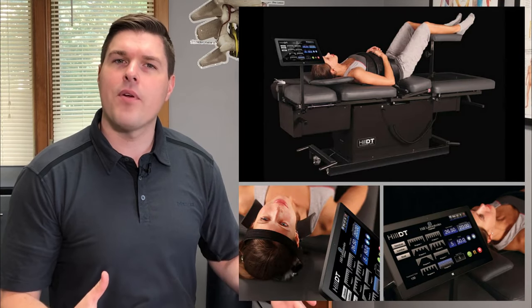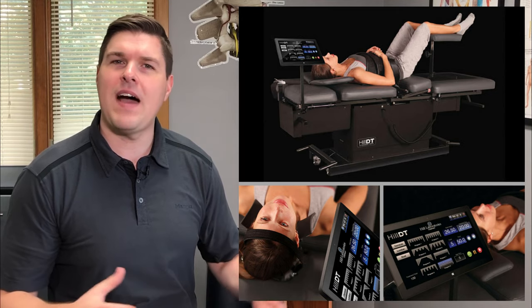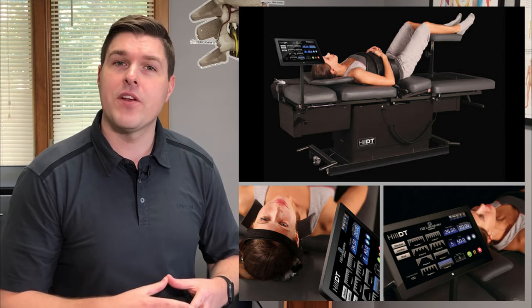If your pain is still lingering or getting worse, more sophisticated traction is going to be needed to get relief. Look into Spinal Decompression Therapy, which is one of the best conservative options available to help treat herniated discs and pinched nerves. I use Spinal Decompression Therapy in my office and have gotten great results, helping a lot of people get long-lasting relief without the use of drugs, injections, or surgery.